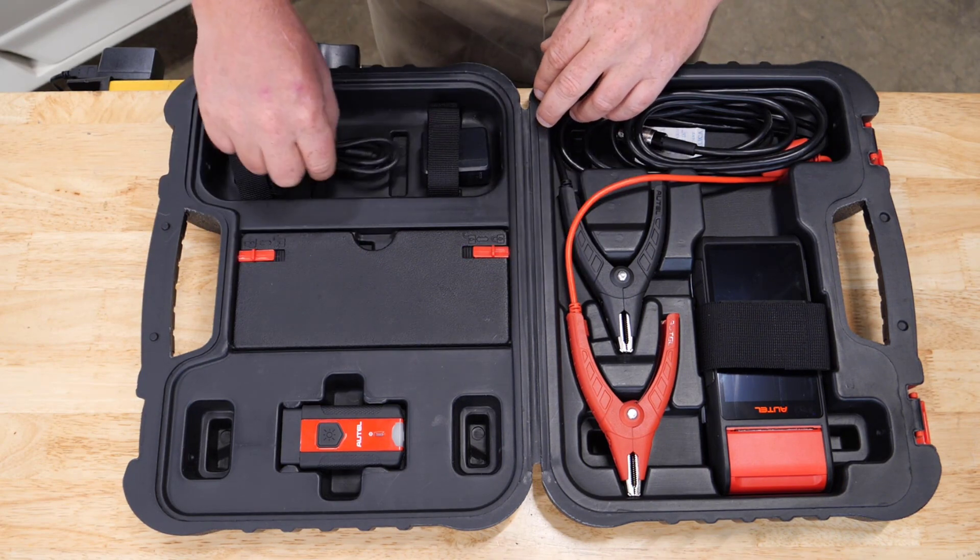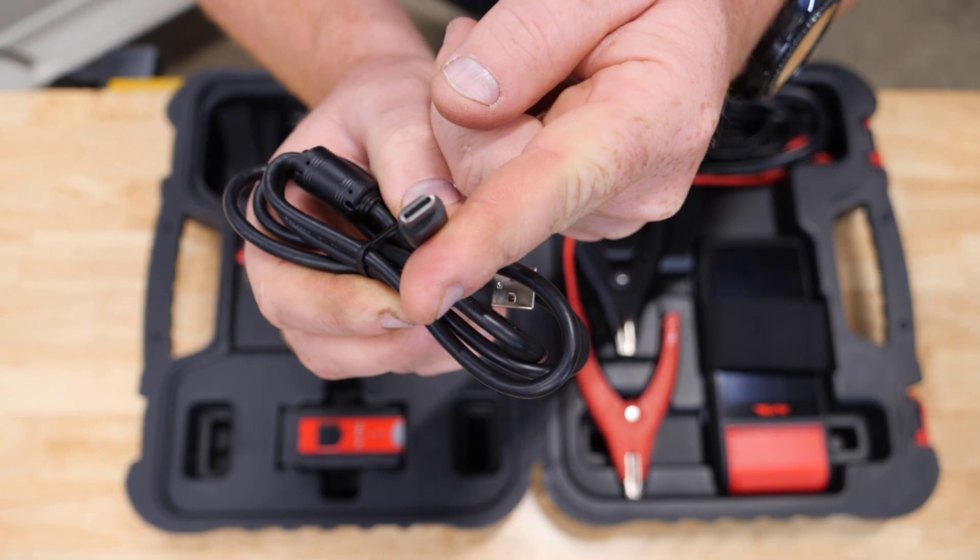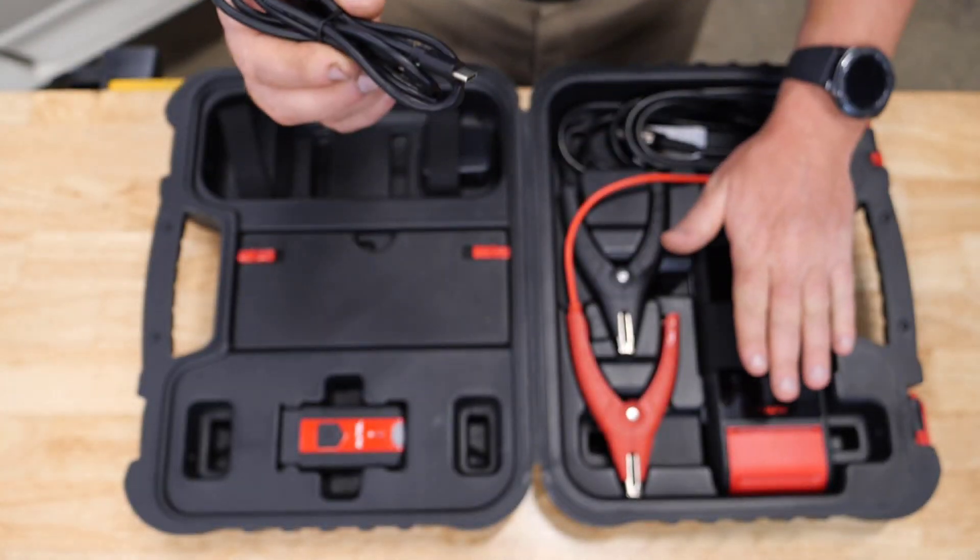The USB charger and USB cable use USB-C to charge the tablet.